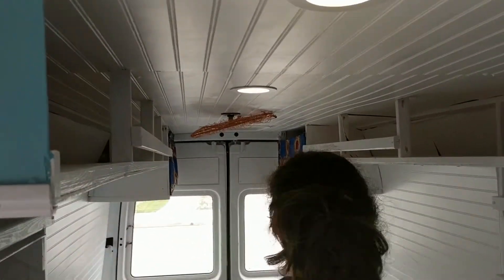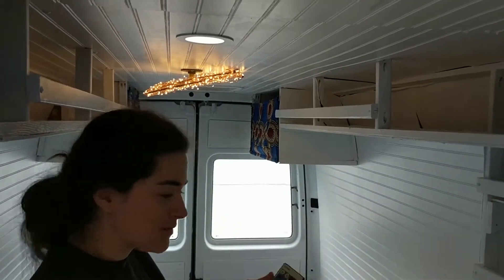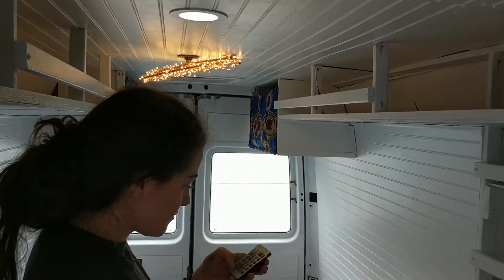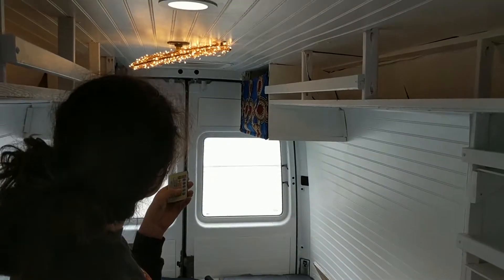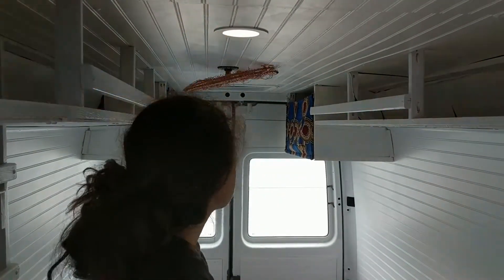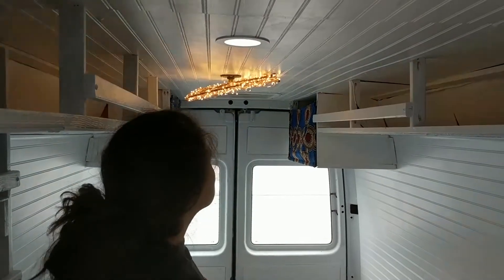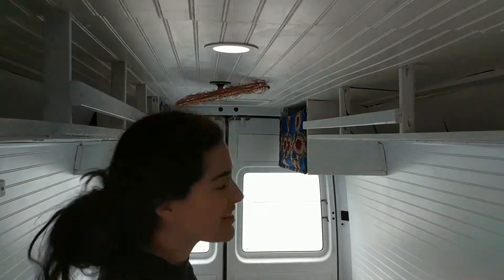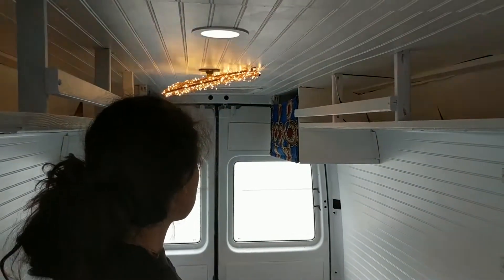The chandelier we turn on with this remote. We made it out of string LEDs — it came with that remote. Allie built a little copper chandelier frame for it. We're not totally finished with it yet and might change it a little bit.